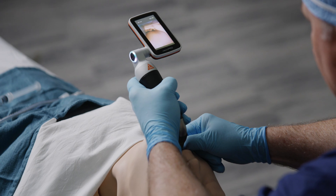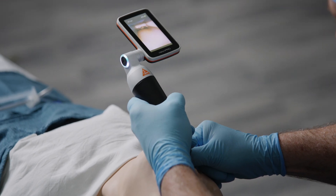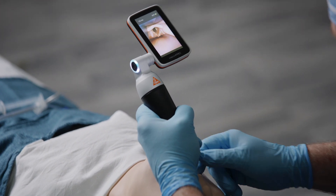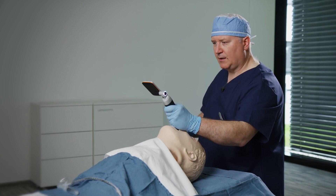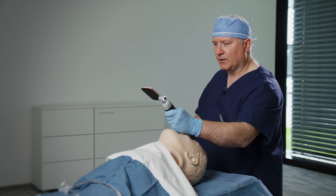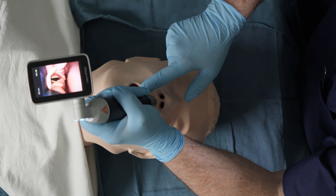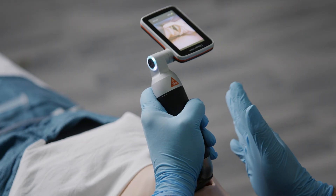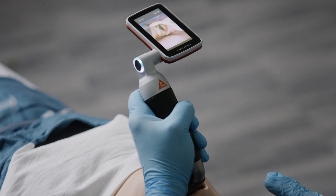I slip from the base of tongue into the vallecular, being very, very gentle. I'm going to use video to make sure I do an absolute perfect job of engaging the vallecular. In this case, I'm looking at a grade one view under direct laryngoscopy, but I'm going to complete this procedure under video laryngoscopy. I now have plenty of room for tracheal tube delivery on the right side of the laryngoscope blade because I came in from the right and moved towards the left, and now I'm pretty much almost solidly midline and I have a wonderful view of the larynx.